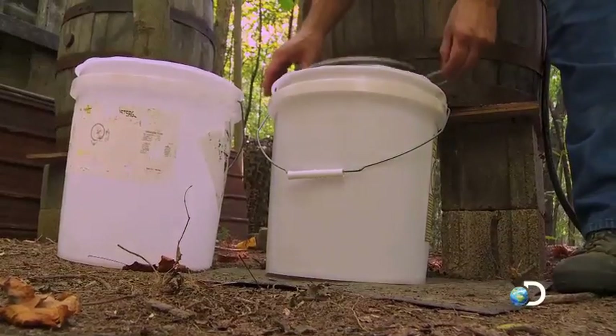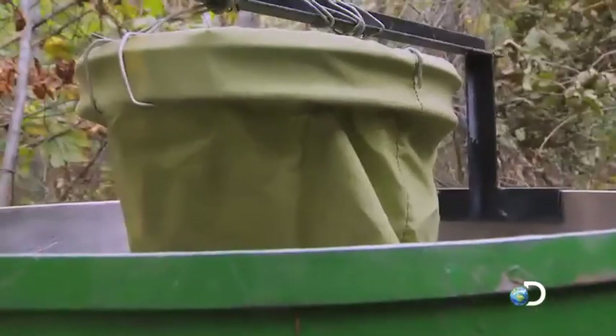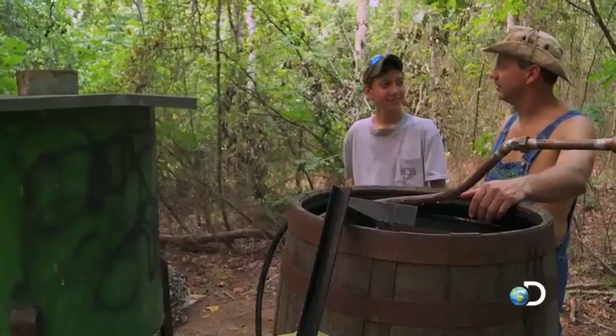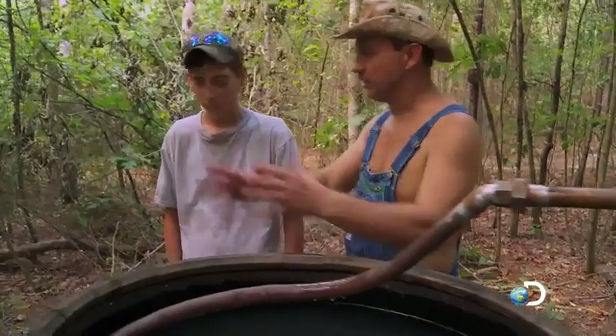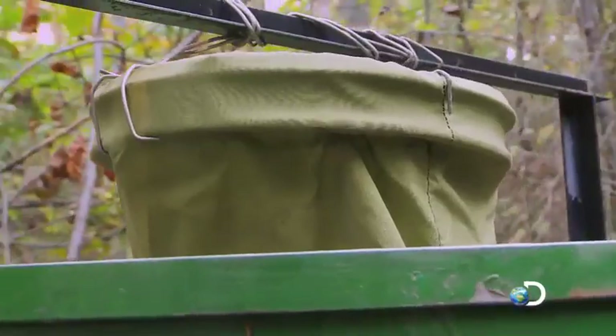So as we catch it and filter it here, then we put it in this tank here — the proof and barrel. We take all the alcohol out and put it all in the proof and barrel. It's kind of like consolidating the proof — blending and mixing it to get one proof.